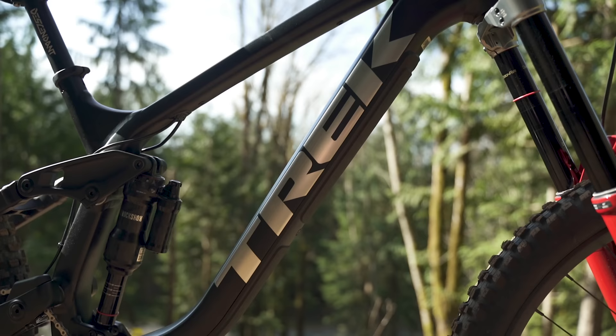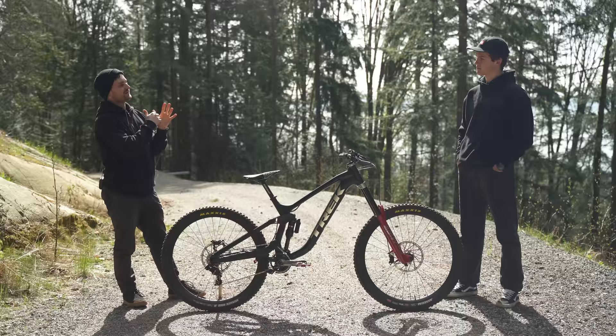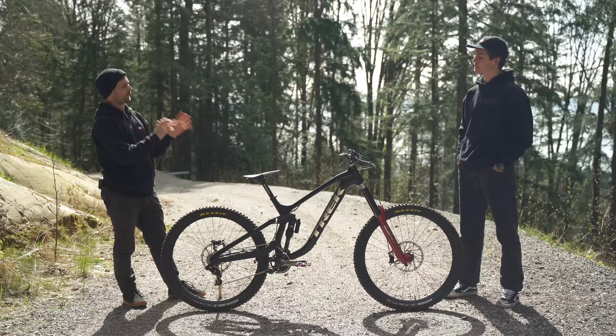Well, definitely first thoughts out of the box are how good that all-black is looking, and I'm super interested in the high pivot. So yeah, it's going to be a fun year of trying some different stuff out.